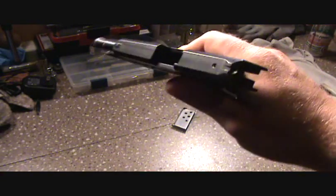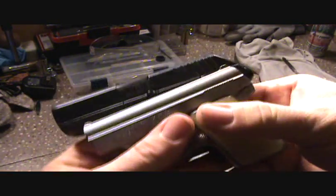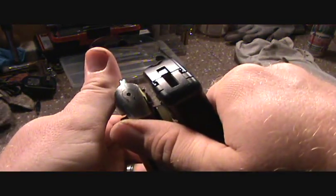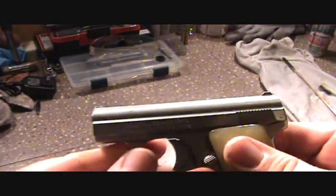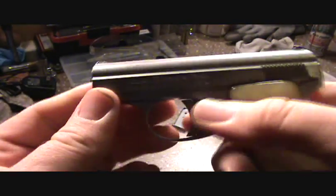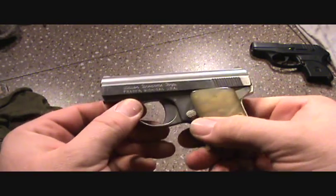Just for a little comparison on the size, this is the LCP behind it. You can see just how small this firearm is. A lot of people don't have to take these apart to clean them, but I did do some shooting on this one, so I'm going to show you how to disassemble it.